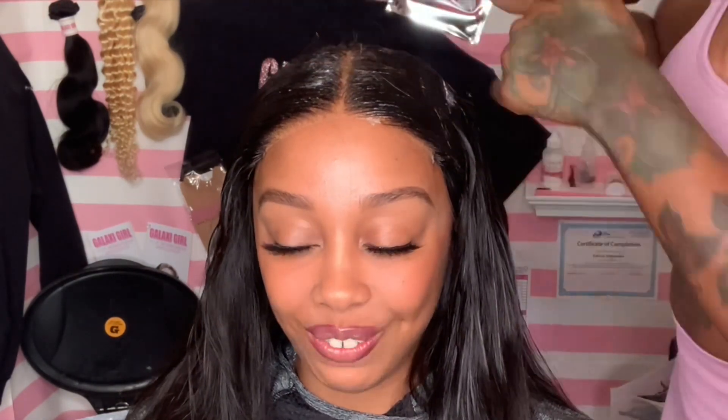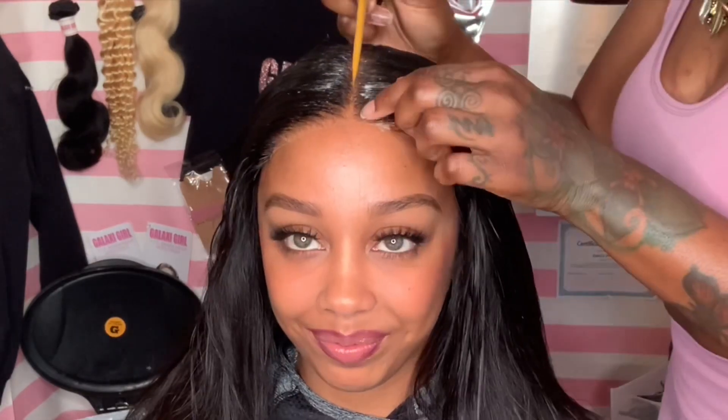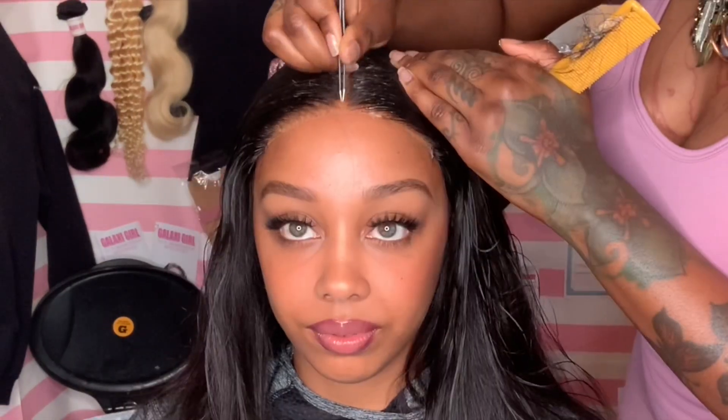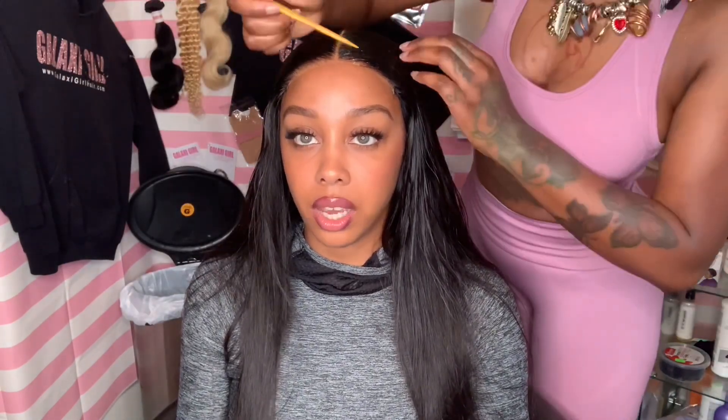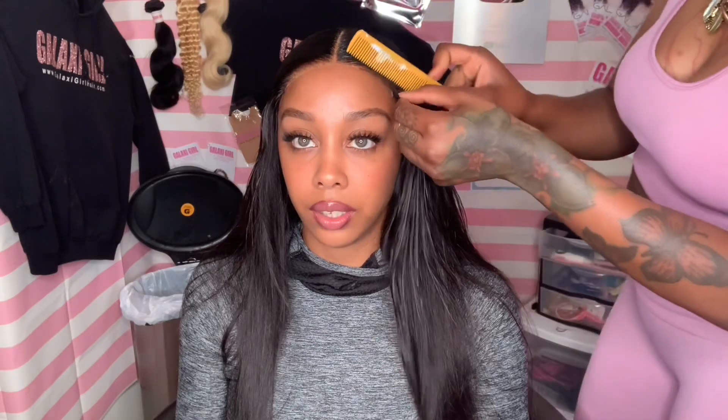If y'all watched my other video when I talked about when I got caught in my parents' bed — this is kind of like a continuation of that story. Long story short, to sum up the last video: me and my high school lover at the time ended up doing the do in my parents' bed while my parents were supposed to be on vacation. My parents told me they were coming back on Friday but they really came back on Tuesday.